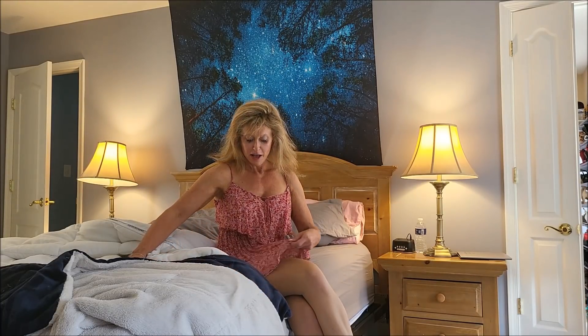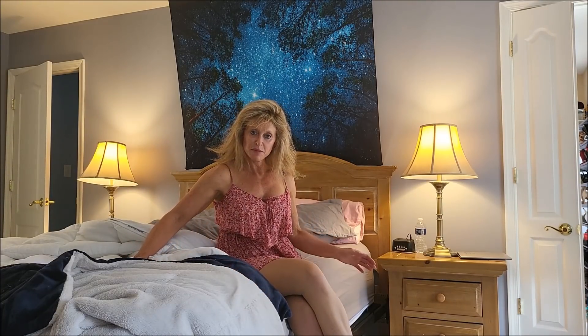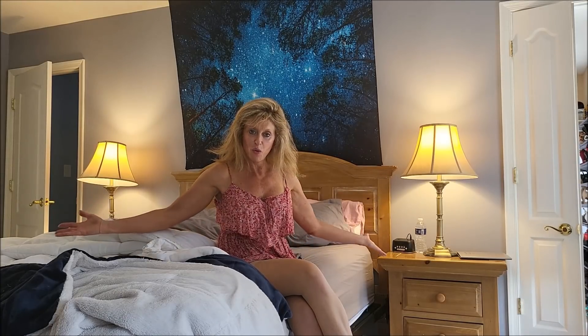Hello everyone, welcome back to my channel Reba Fitness. Reba here again today. Since spring is here, I am going to start my spring cleaning, and this is going to be a series of videos where you guys can get to see my spring cleaning regimen. It's time to kind of out with the old and in with the new. So join along with me.